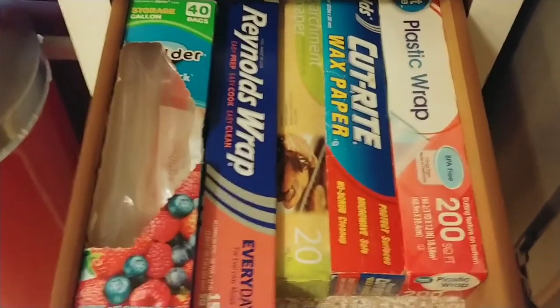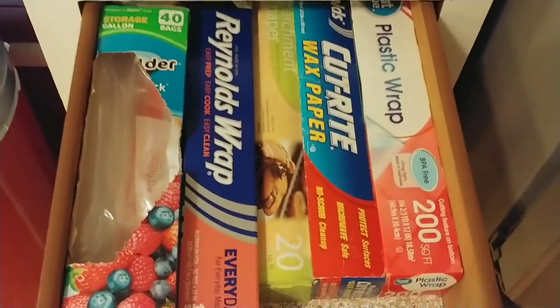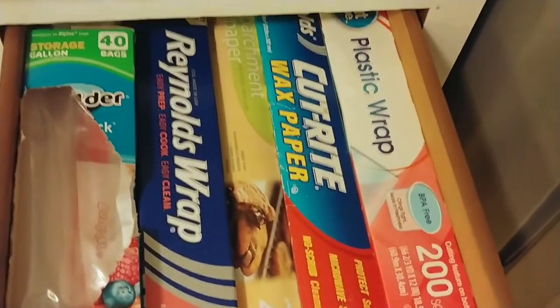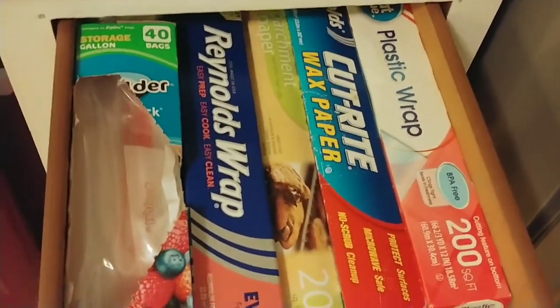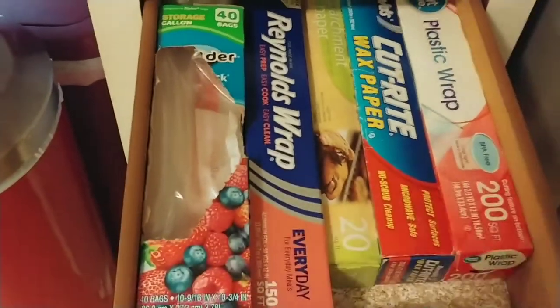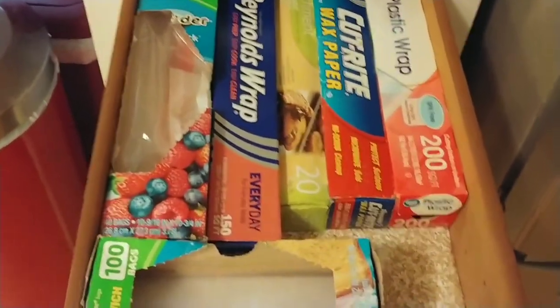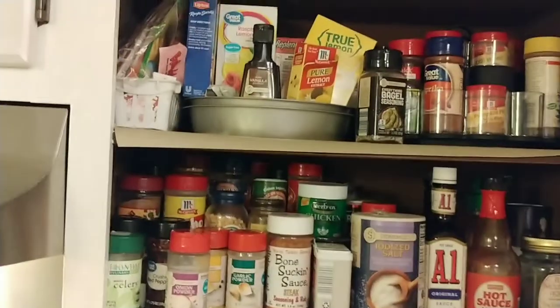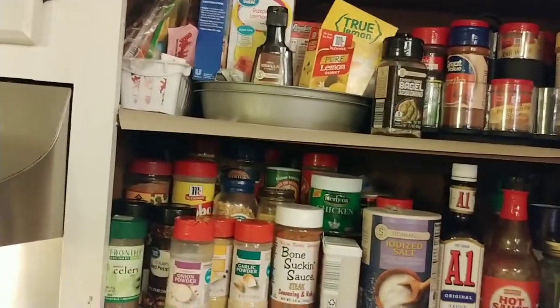I don't know how I lived my life without this. If you don't do anything else in organization, find yourself a drawer in your kitchen where you can house your plastic wrap, your wax paper, your parchment paper, your aluminum foil, your sandwich bags — this has been a life changer for me. But this is the cabinet that I've been putting off. Yeah, it is a mess.